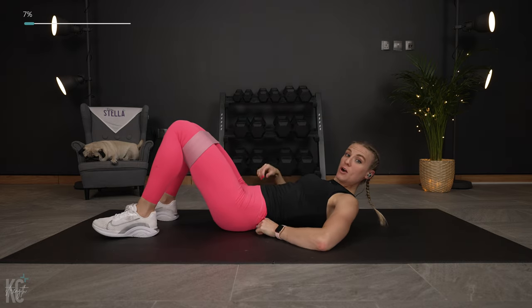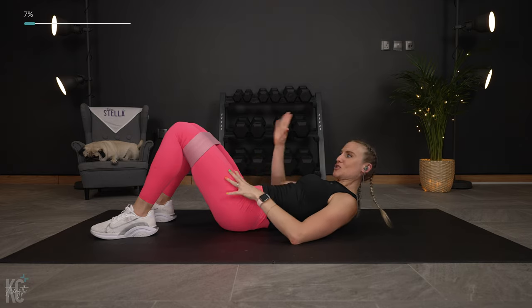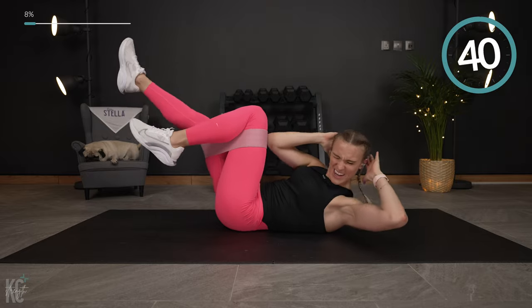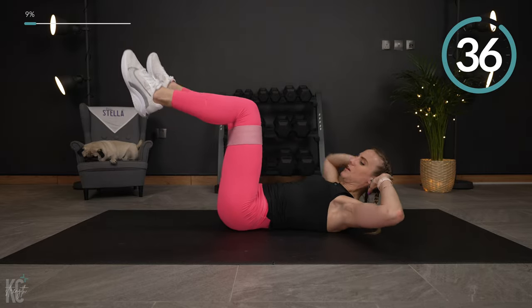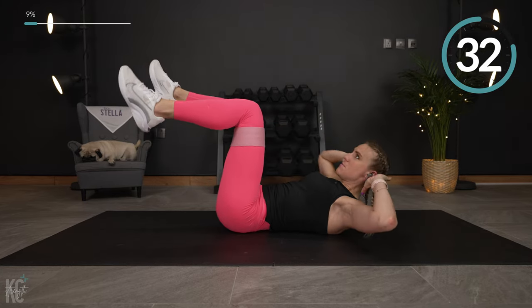Next exercise, we're going to do a bicycle crunch but just focus on one side first, then switch over to the other side. Bring those legs up — bend one in and extend the other, bringing opposite knee to opposite elbow. Here we go. Get your shoulder blades up off of the mat.